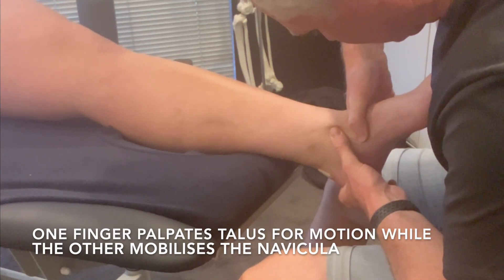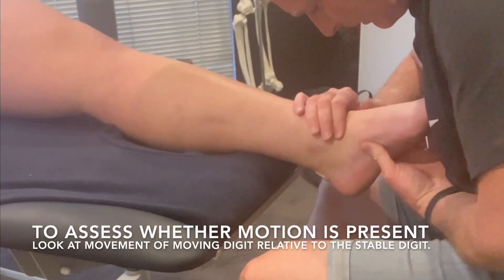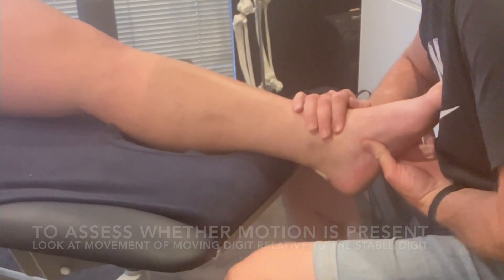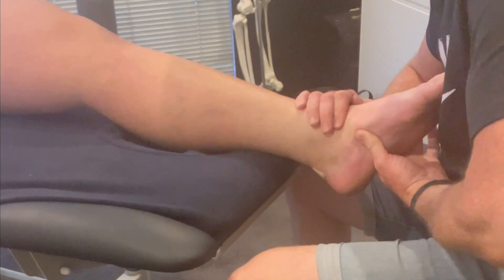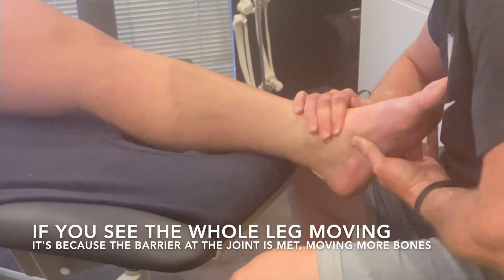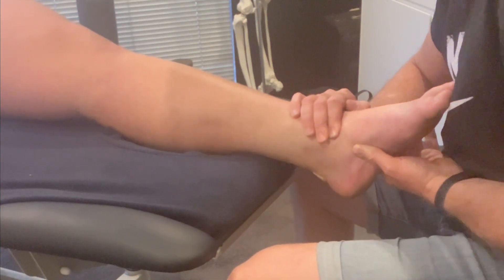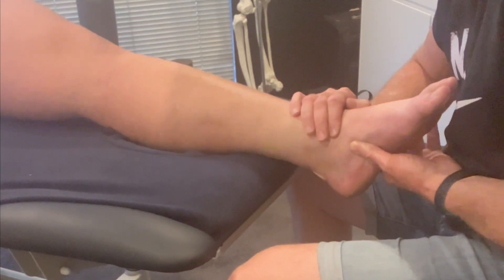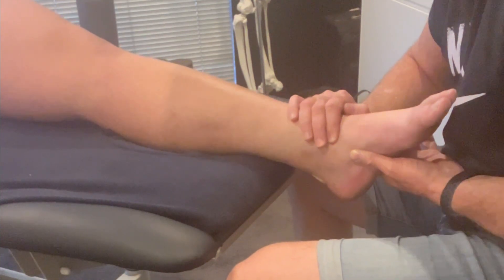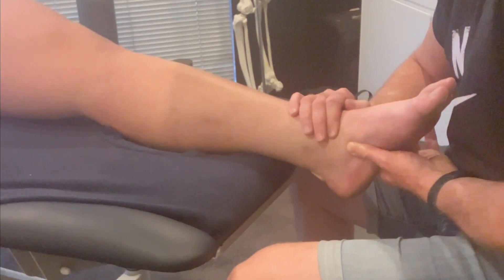So he's got pronation. It's pretty stiff. Okay, I'm going to try direct mobilization into supination of the navicular. While I'm at it, I'll do an indirect — meaning I'll push his navicular into pronation and while I do that I'll ask him to do an active dorsiflexion.